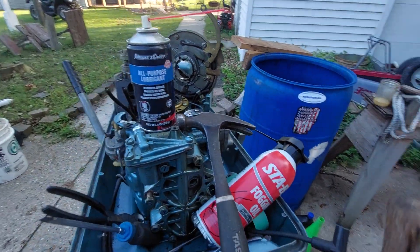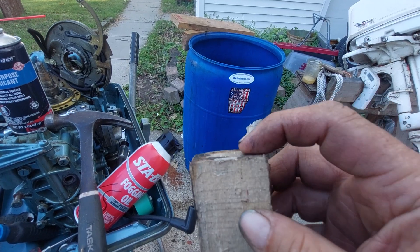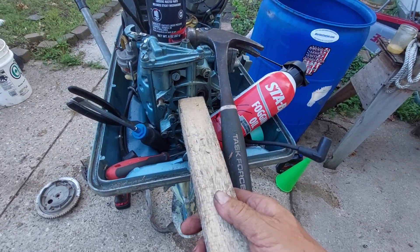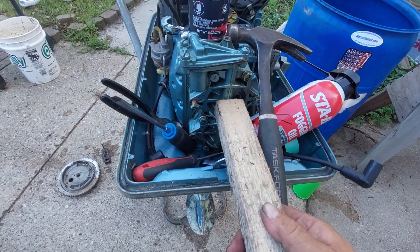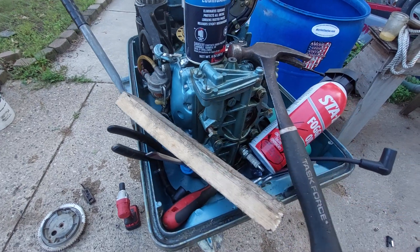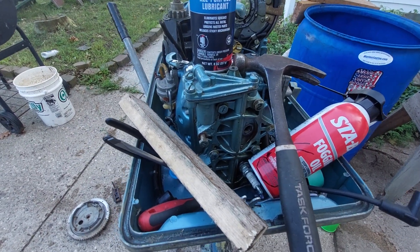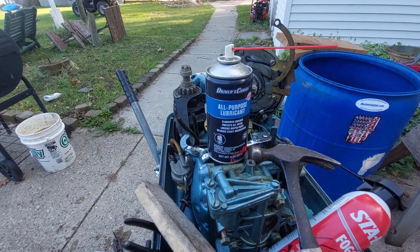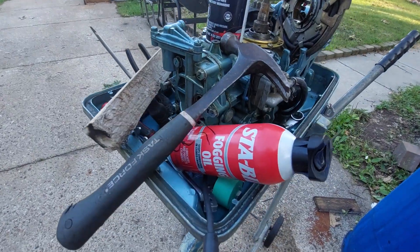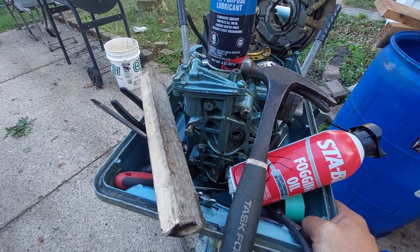Then I took a chunk of soft pine — you can see where the piston hit it, it didn't indent it hardly at all — and gave her half a dozen good square wraps. I was watching the teeth on the flywheel and it was moving. Got it loose, made a complete 360, kept soaking it down with the fogging oil and all-purpose lubricant until I got it making complete revolutions.